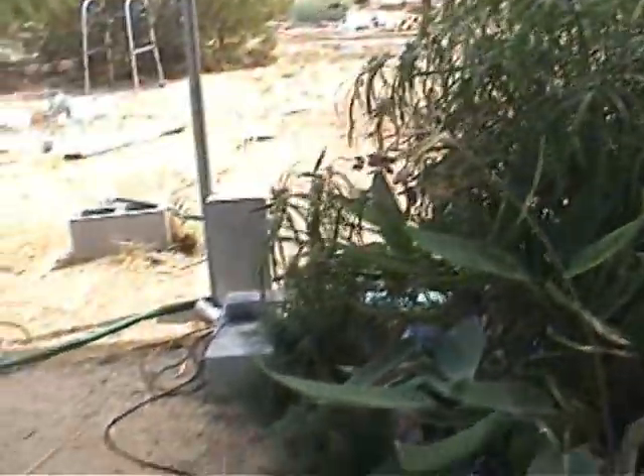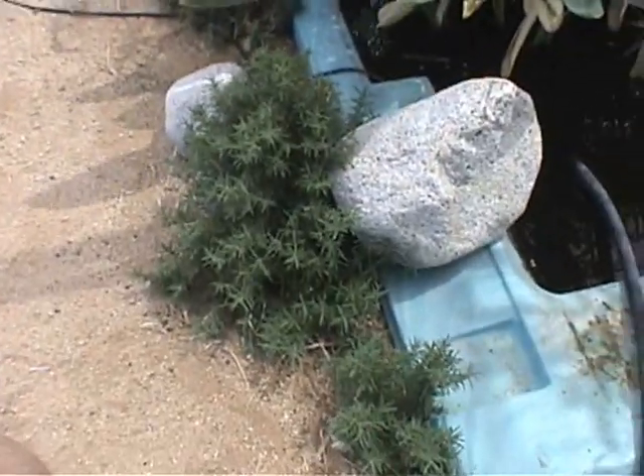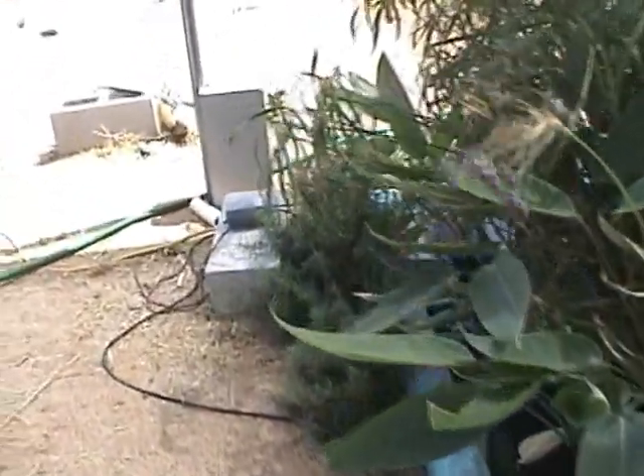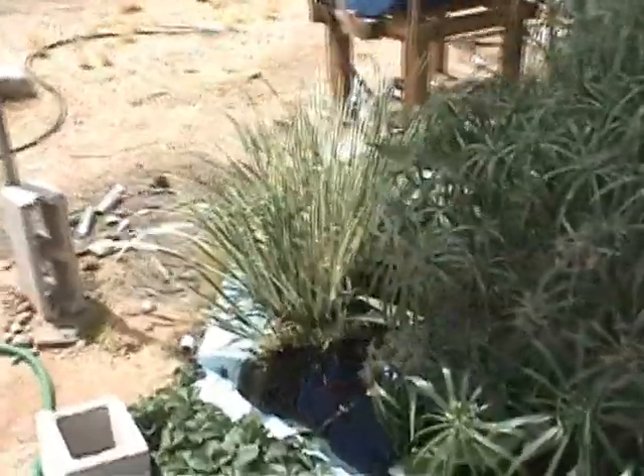My rosemary that I put in from cuttings along here, and I have some strawberries over here on this side. The strawberries kind of like it right there. Some variegated marsh grass here too.